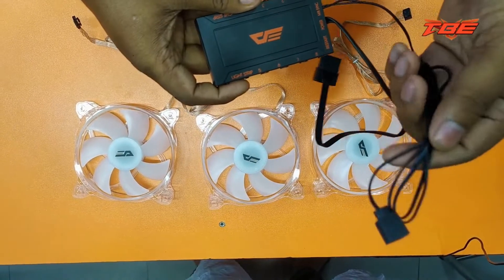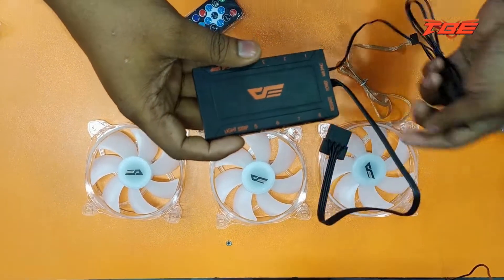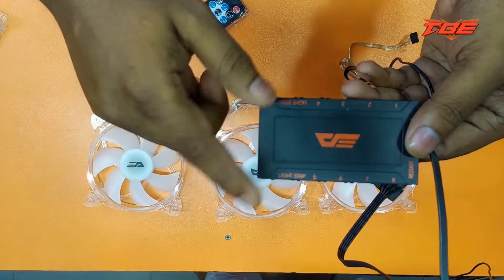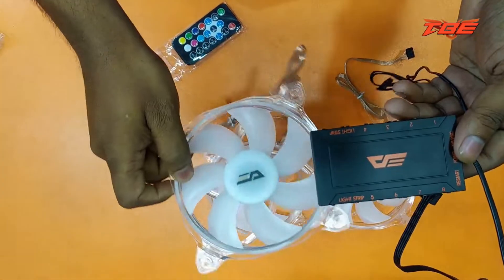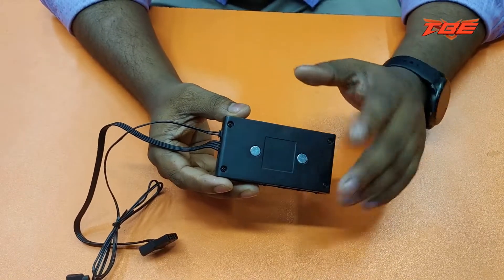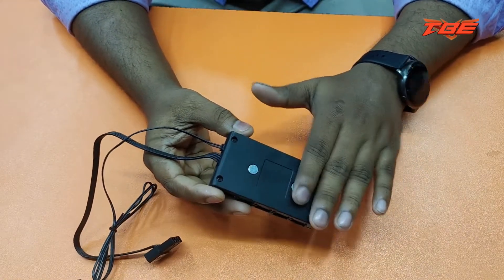If you have an RGB, you can control the RGB or not. You can control the hub. You can support the hub. This is a LED strip. This is a fan — it is a package of three. This is a good idea of the hub. This is the first step of the stick.